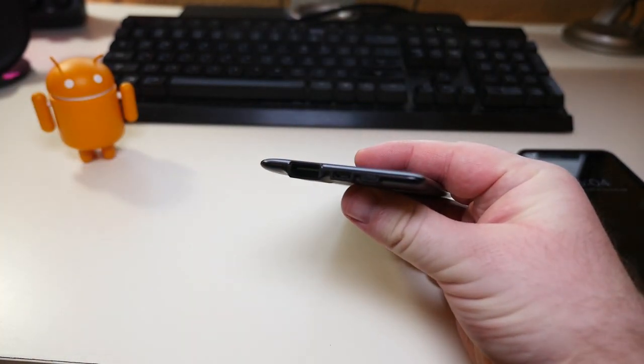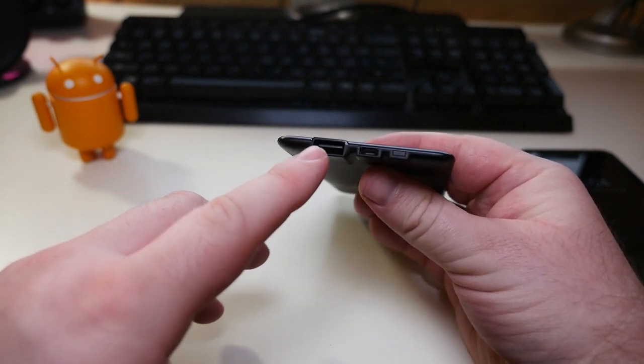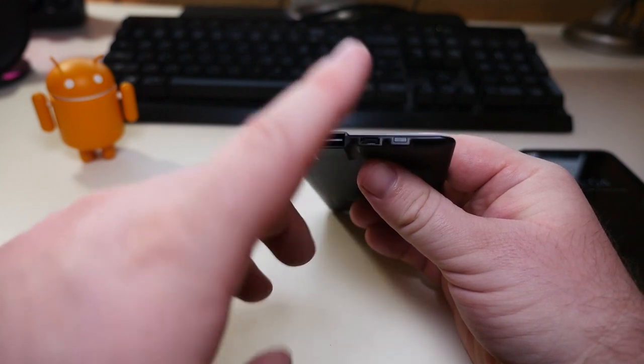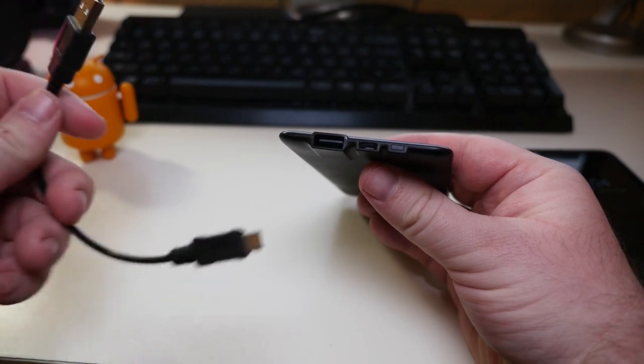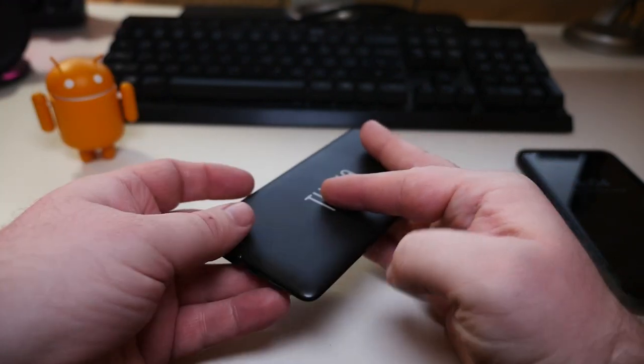When you look at the ports, you get a full-size USB port to charge a phone, and then you have a micro USB port to charge this up. It does not come with a brick, but it does come with a really small micro USB cable so you can charge this little battery up.